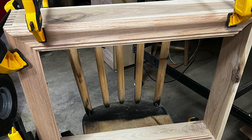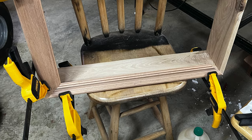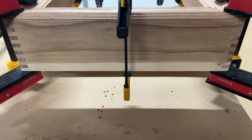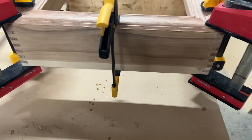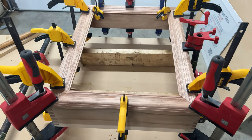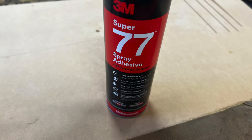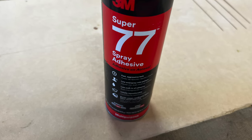Once that was all done I used my router with a rabbeting bit and cut a rabbet in the back. I wanted to do a face frame — I would have loved to mill a piece of hickory for this, but I saw oak chair rail at the store that looked great, so I went with the oak. I mitered the corners and made everything about a sixteenth bigger than the box, then I'll come back and sand the extra off.